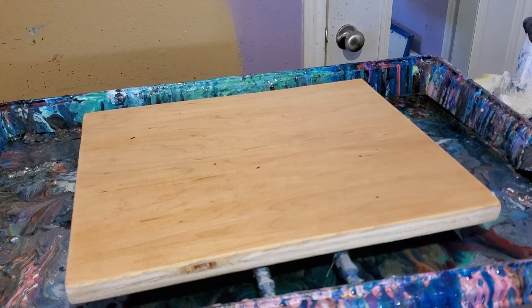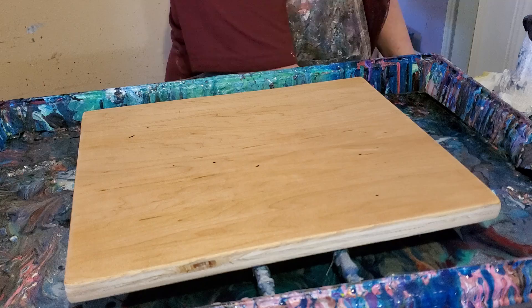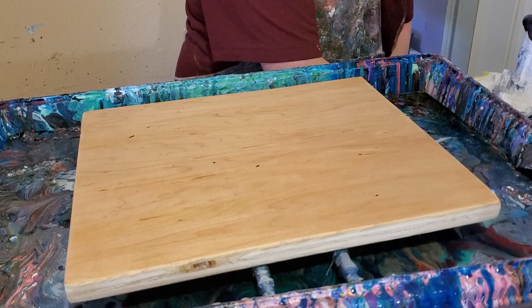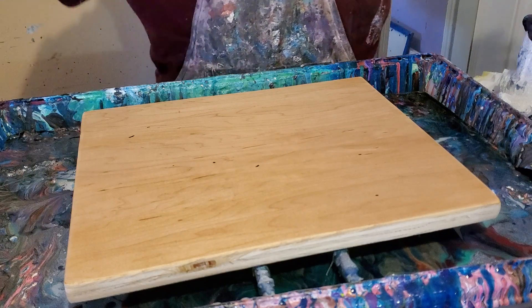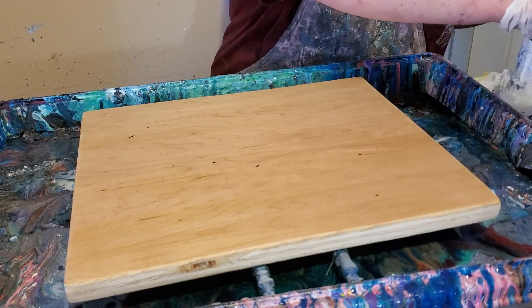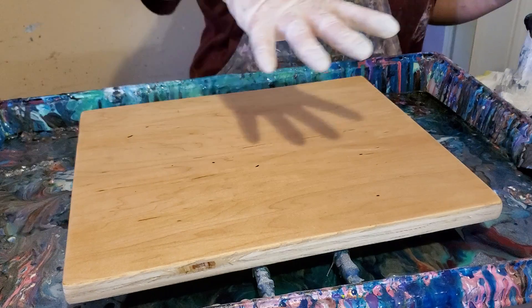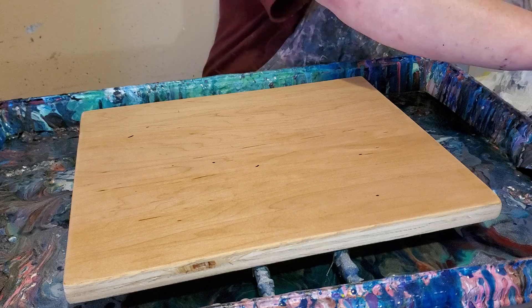Hi everybody. Stacey Wells here, Stacey Wells Artistry. This afternoon I'm going to do a resin swipe. I've got a whole bunch of embellishments over here and I don't know what I want to use. I'm going to kind of hurry because I've been trying to get everything together and I feel like I'm running out of time.